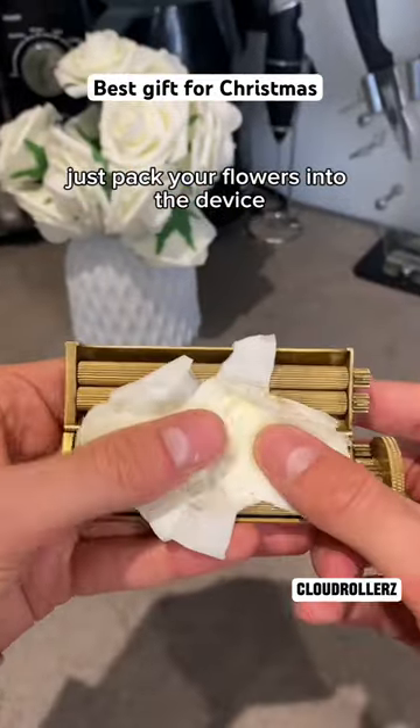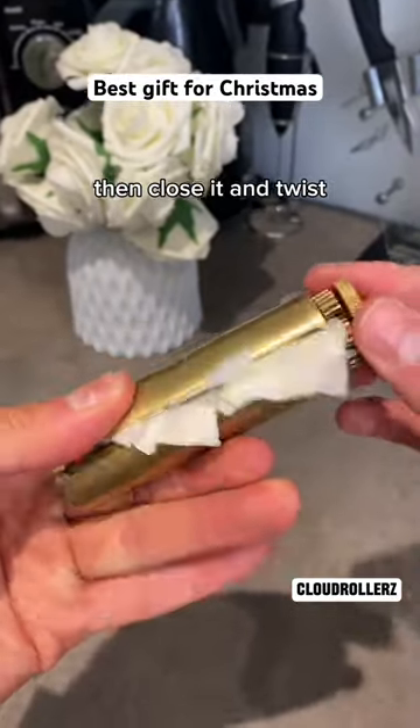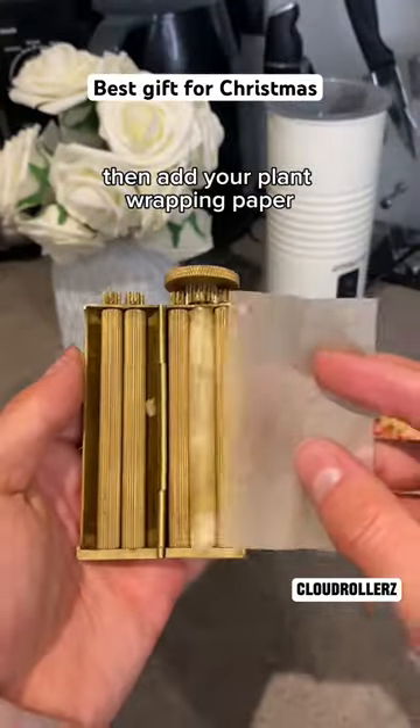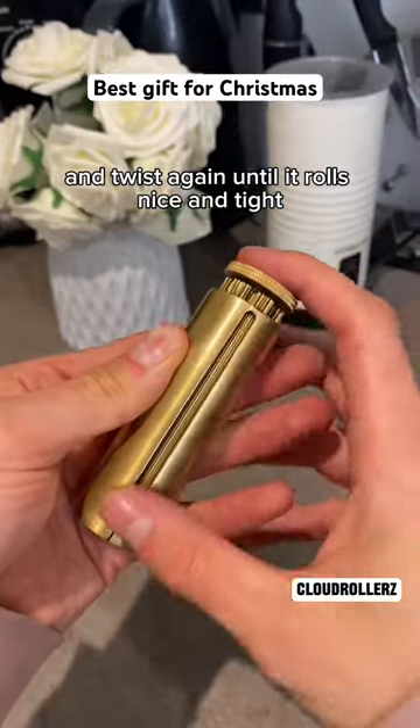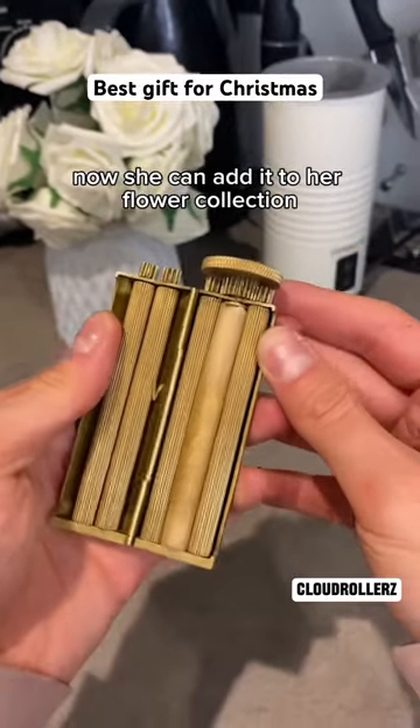Just pack your flowers into the device, then close it and twist so it carefully packs the flowers. Then add your plant wrapping paper and twist again until it rolls nice and tight. Now she can add it to her flower collection.